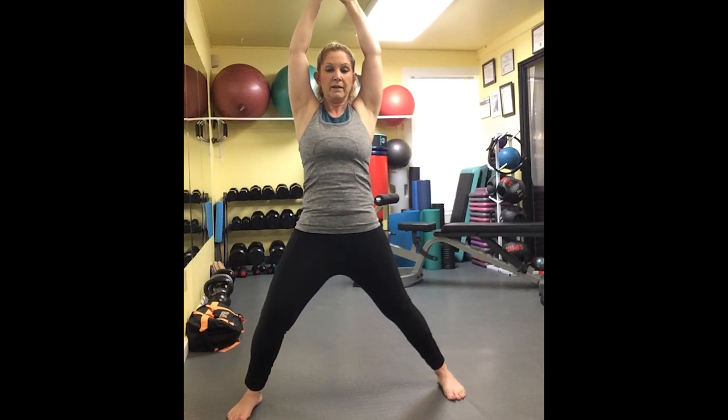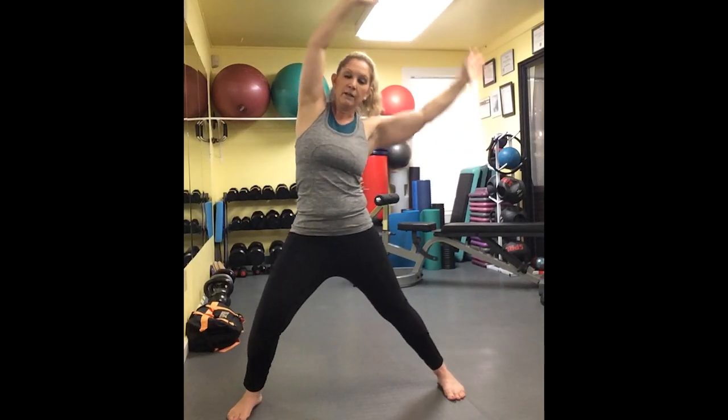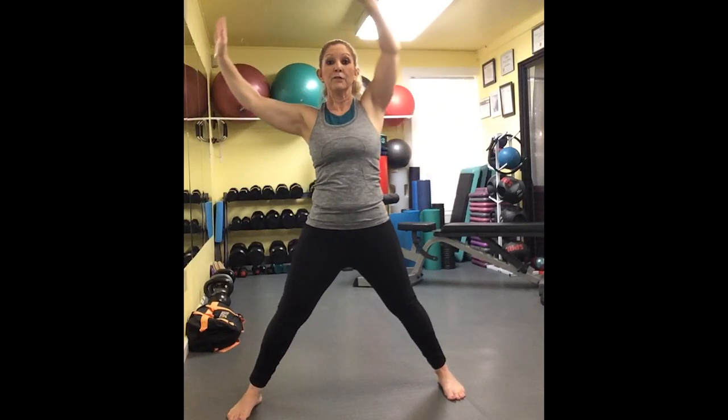Now keeping the stance exactly where it is, we're going to go through the frontal plane — get a little sassy with the hips, get a little motion lotion happening. I'm going to start leaning into it, take that pelvis and drive it. Then I take my arms and go opposite of the pelvic drive — as my shoulders drop to the left, my pelvis is driving to the right. I'm getting that true frontal plane motion at the hip joint and at the pelvis, really opening up that anterior hip in the frontal plane.